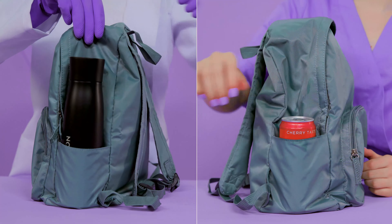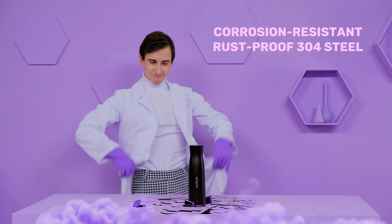Take it with you anywhere. Orin is light, spill-proof, and sweat-proof. Carry it around in your bag all day without the risk of your electronics getting wet.